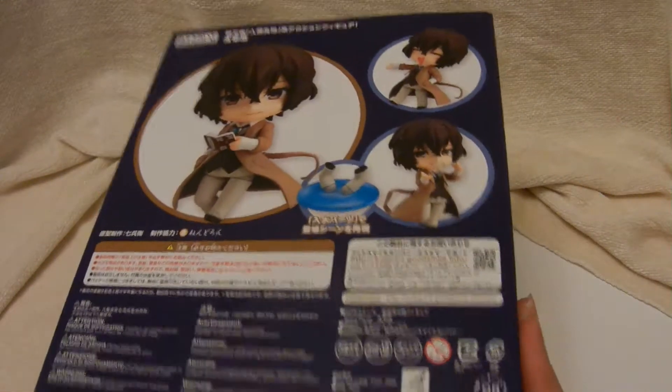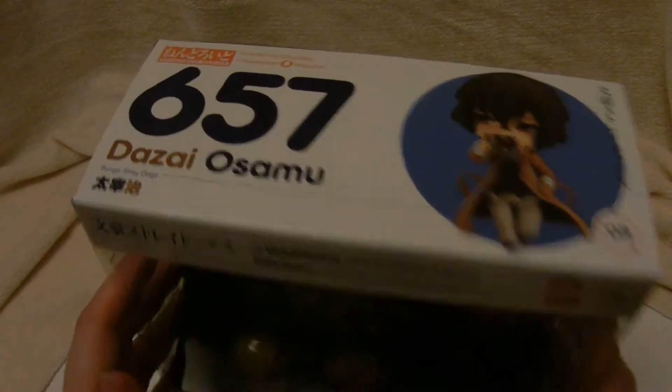I got this from Ami Ami on a pre-order. It's fresh from the toy manufacturer.